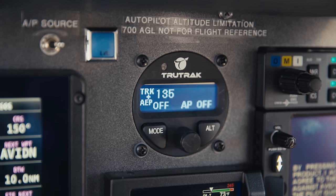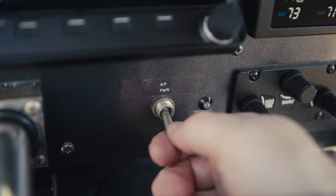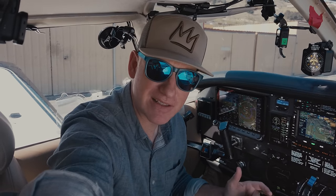TrueTrack Vision Autopilot for Certified is a two-axis modern digital autopilot. It's got a pitch servo and a roll servo underneath the floorboards here in the Cherokee. There is no trim servo — you do the trim with the manual trim. The system also has a power switch. The autopilot has a control head; this is the two-and-a-quarter inch control head. There's also a three-and-an-eighth inch and a flat pack that's available.